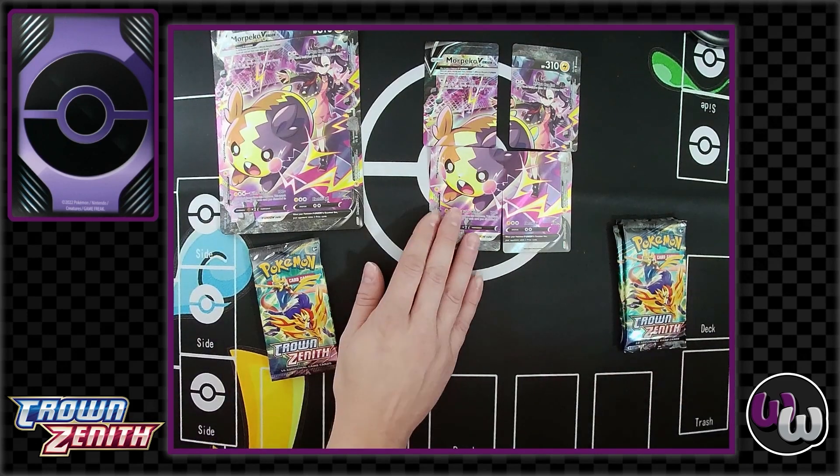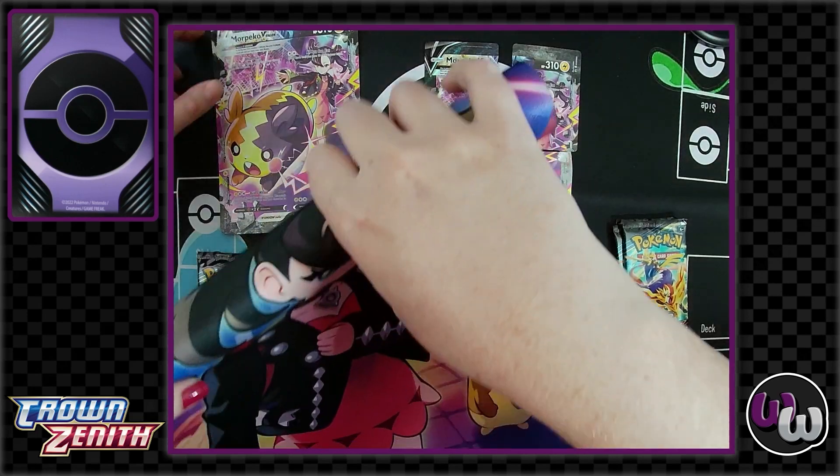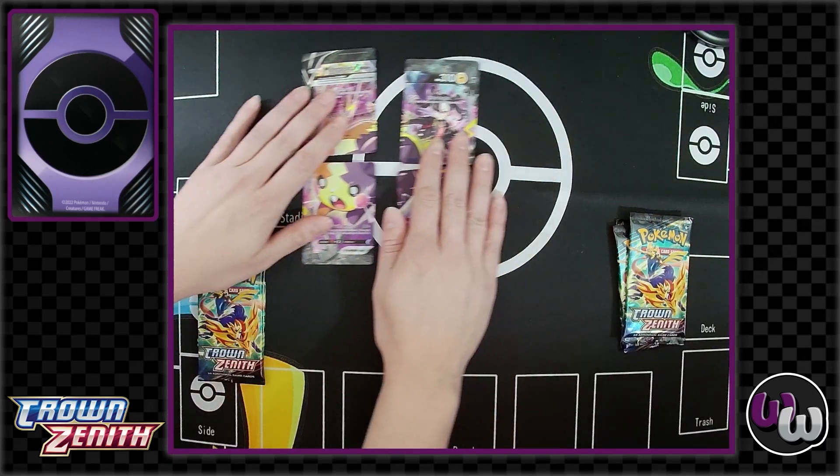Yeah, because if you just had the VUnion all together broken up, you can't appreciate it in its full glory. Oh wow — it's bigger than I thought it was. I'll show these off individually over here.